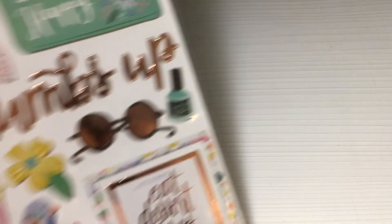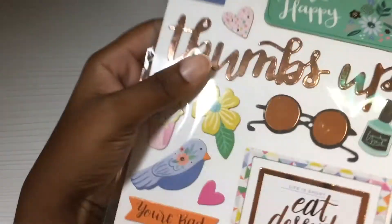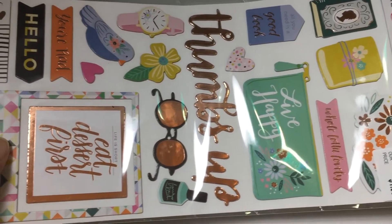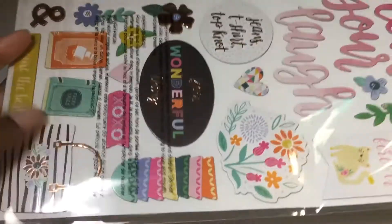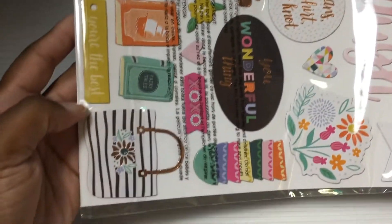I did go to Tuesday Morning a couple weeks ago and the only thing I found that I wanted was these thickers. They were $1.99. Here is what they look like — really cute, and they're front and back. It's from the Good Life collection by American Crafts. That's all I got from Tuesday Morning.